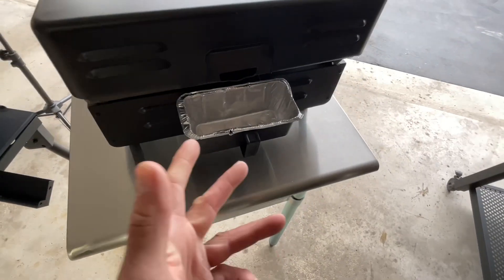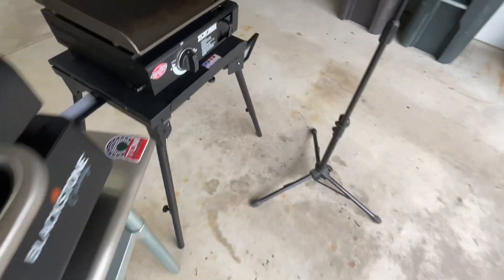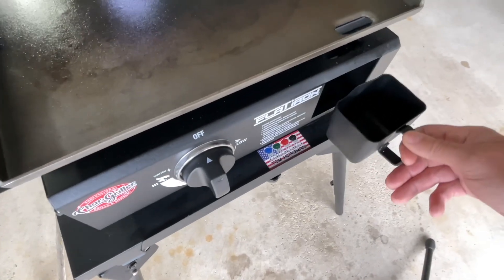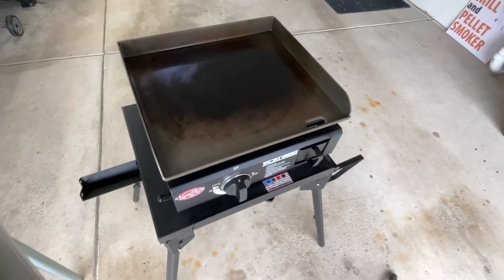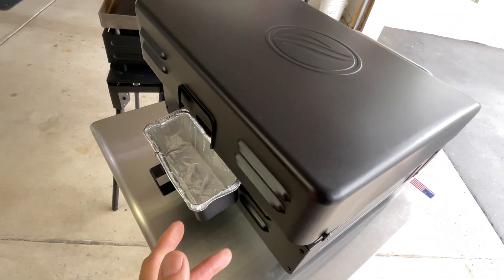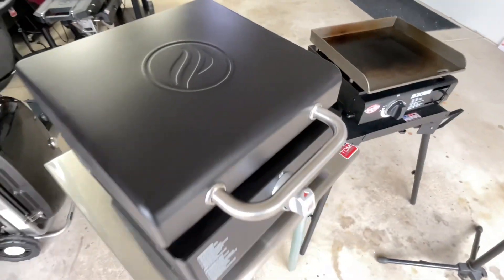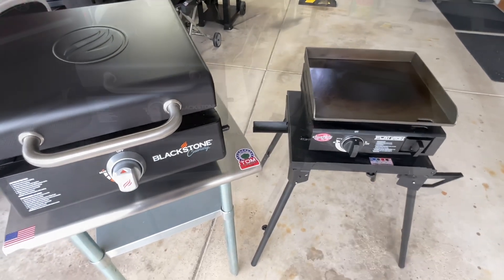When it comes to the grease cup, the Blackstone's is probably double the size of the Flat Iron's. The Flat Iron keeps it within the grill itself, which makes it more portable, though it is relatively small. But it's only a single burner, so you're not doing huge volumes. The Blackstone's cup hangs out, so I have to remove it for storage. I actually kind of prefer the Flat Iron's design — but it's personal preference.